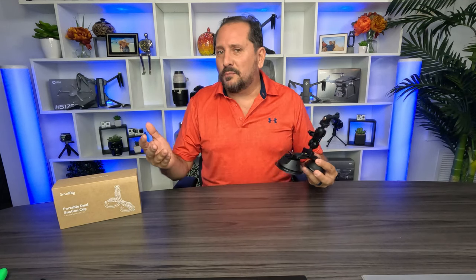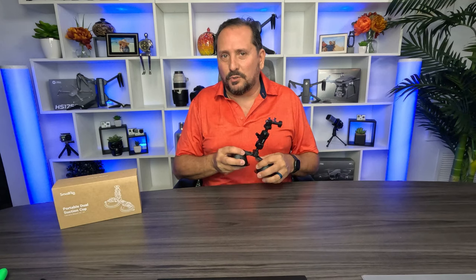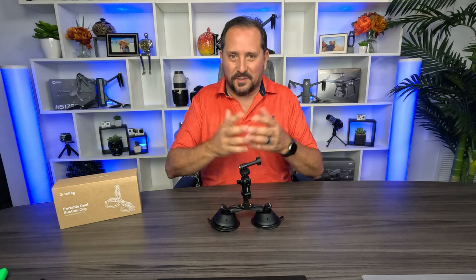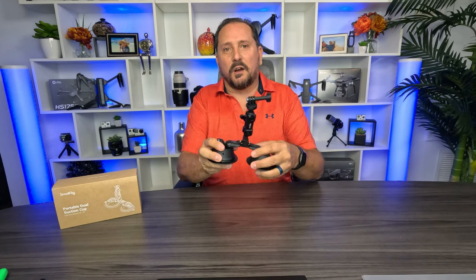If it sucks, I'll give it a one on the Doug score, but I think you're pretty sure I'm gonna give it a five on the Doug score based on the way I'm talking to you right now. Nicky and I have a travel YouTube channel, so we end up literally all over the world, and I need to attach my GoPros to everything. This is so much better of a setup than the stock GoPro suction cup.